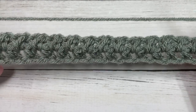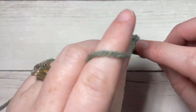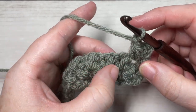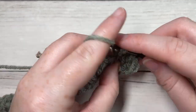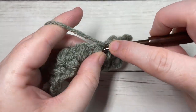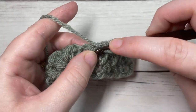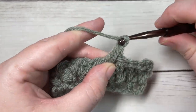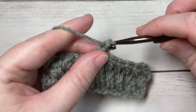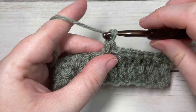For rows three through twenty-eight — that's twenty-six more rows — you're simply going to repeat row two: bean stitch in the first chain one space, chain one, bean stitch in the next chain one space. You'll have a total of twenty-eight bean stitch rows, more or less. If you find that your piece is not quite square, feel free to add more or fewer rows as needed.